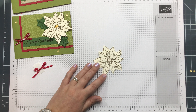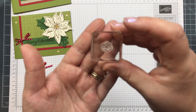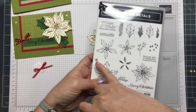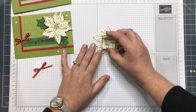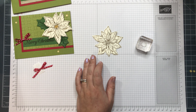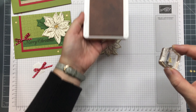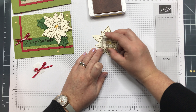Now there is a little stamp in the set — it just fills the center with color, just like that. I'm going to bring in Daffodil Delight and that will just fill in those little baubles.